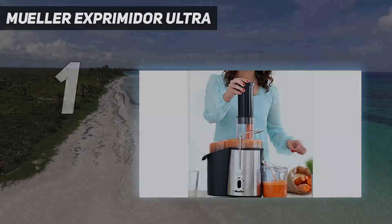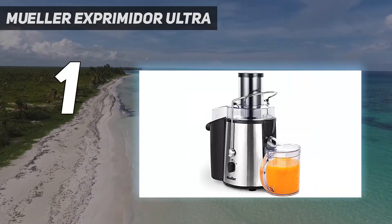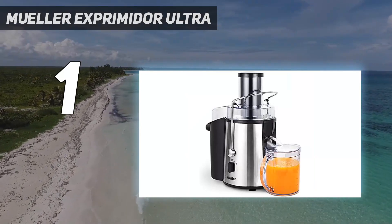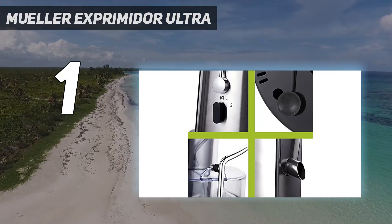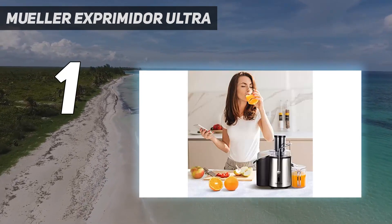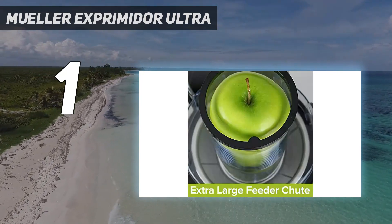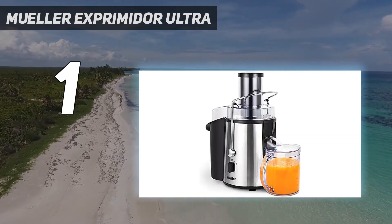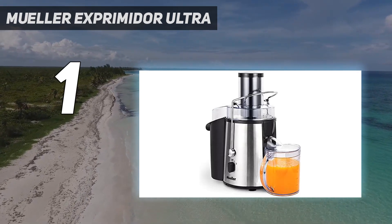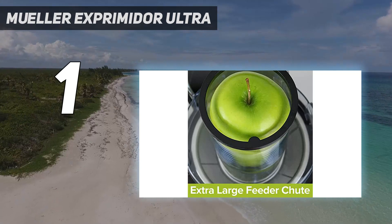And number 1: the Mueller Ultra Juicer. It is well-constructed with a sleek and modern stainless steel design. It includes a 1100W motor and a 34 fluid ounces juice container. Its unique locking bar mechanism keeps the juicer in place, and the built-in thermal shut-off feature avoids overheating or jamming. Cleaning it is simple and easy with a damp cloth. It is suitable for hard-to-juice staples such as leafy greens, grasses, herbs, and sprouts.